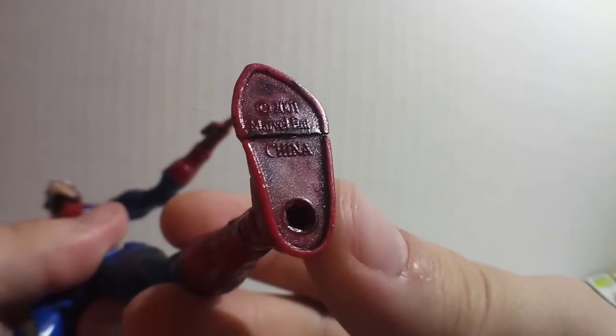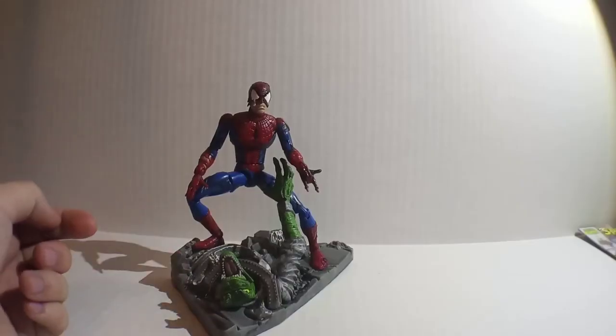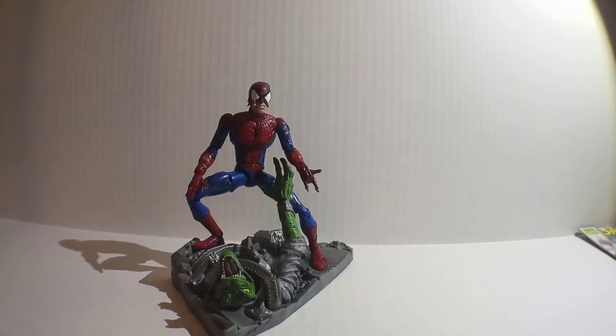On the bottom of his foot, it says 2001 Marvel Entertainment, made in China. The detail on this base is crazy, and so is this figure. This figure is awesome.